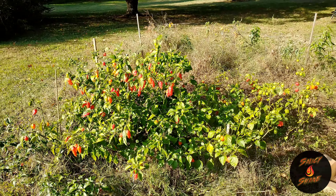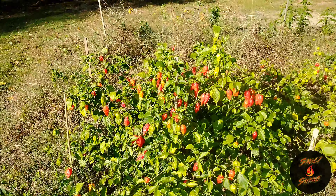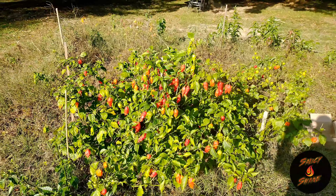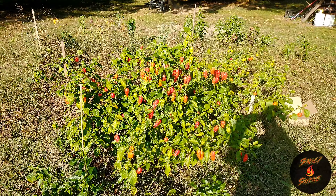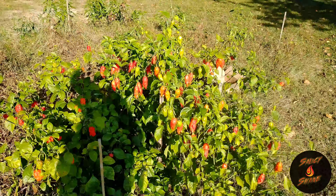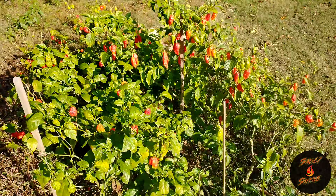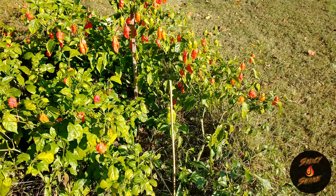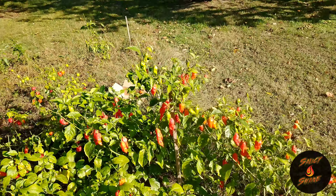Good morning everybody, it's your boy Salsie Shane coming to you from the garden. It's about that time to make our — if not our final harvest, one of our final harvests. Real tall plant right there, ghost peppers, and we got a little Carolina Reaper action right there, some habaneros on the end.